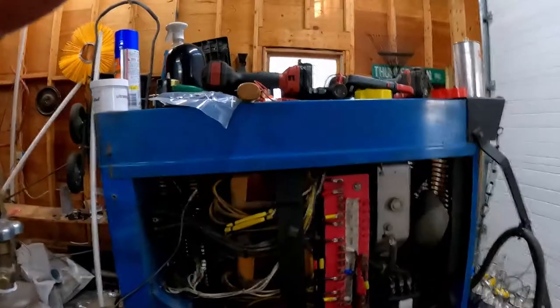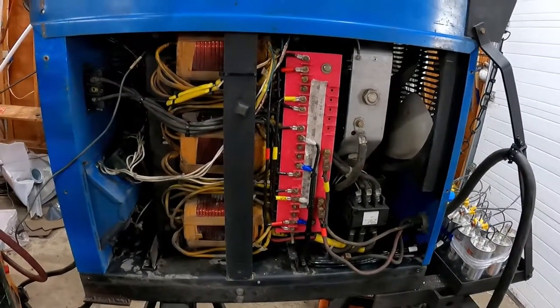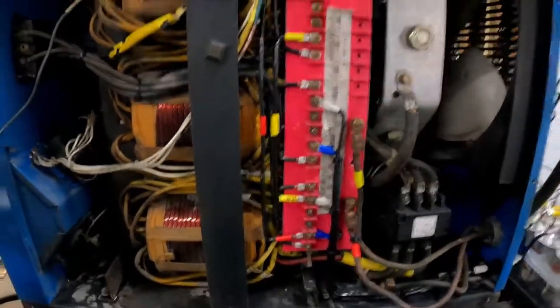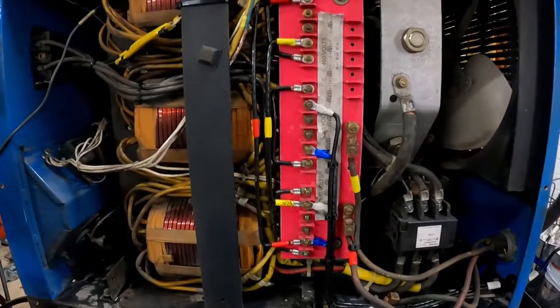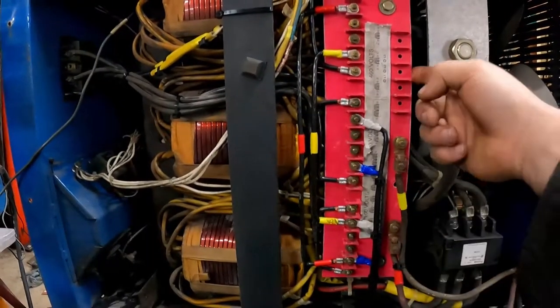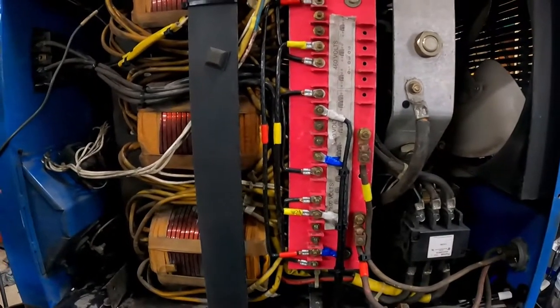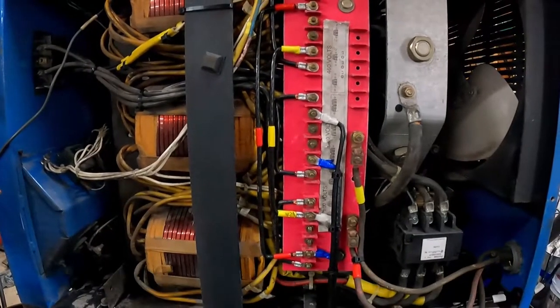I've learned a lot since the last video and we'll talk about it. So here's the welder. We've gone back to the 200-volt tap, and we'll go through what that actually looks like in person. Remember, the important thing is that in the previous videos there were two jumpers on the back connecting all three phases together, and that is now gone — that has to be removed.